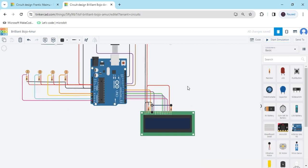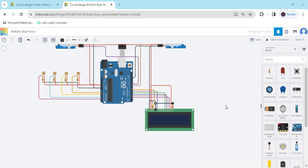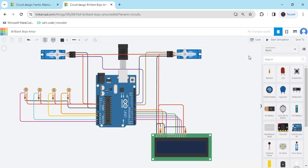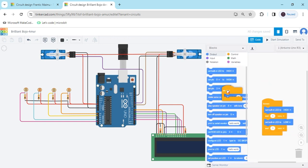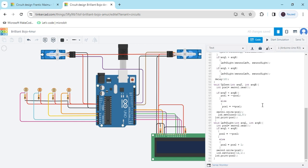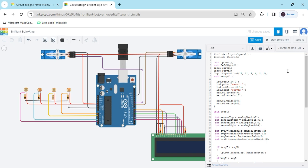Now start the simulation. Click on the code section — the circuit is completed. Delete the existing code, go to the block section, select text, and paste the code there. The code link is also given in the description — you can download the code. If you are changing any LCD pin, you can update it here; for example, pins 7 and 6.